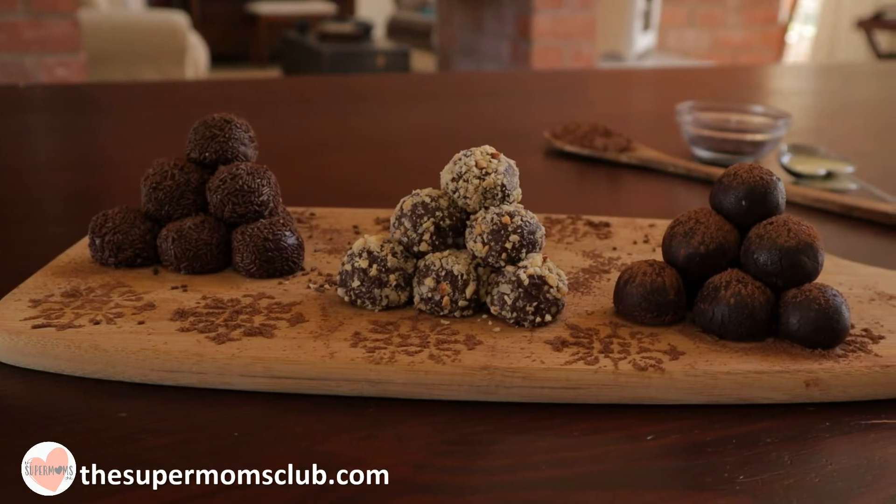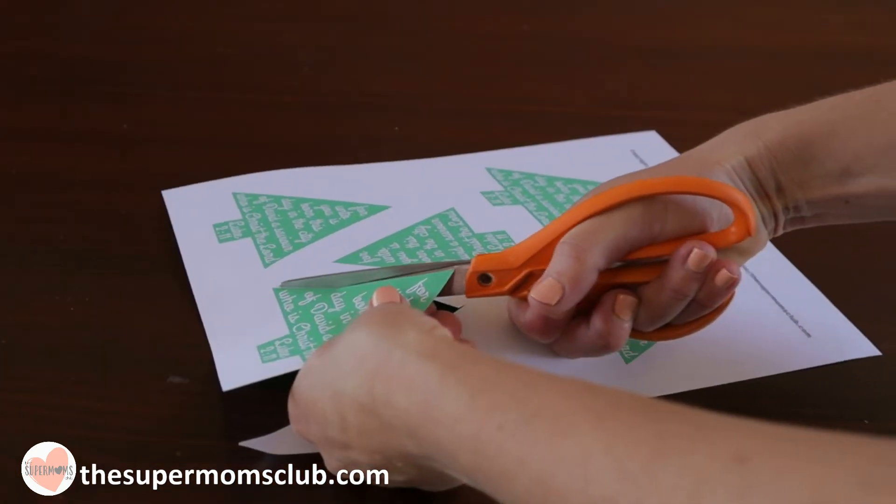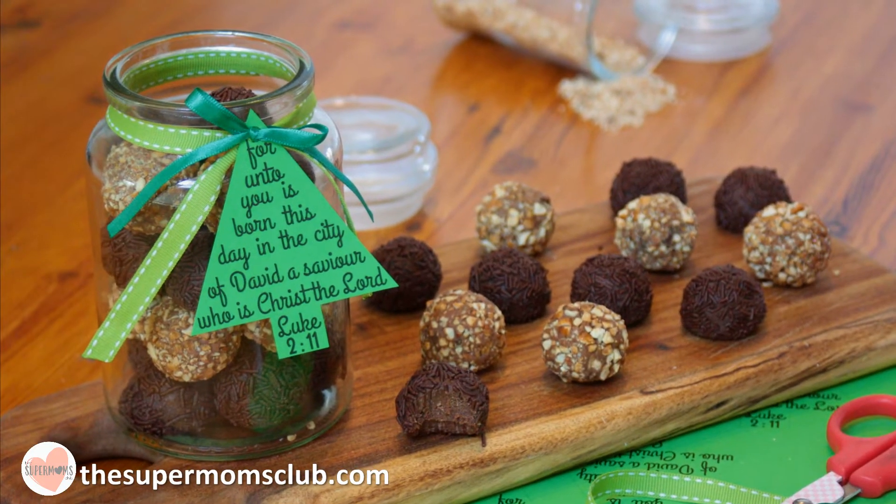Now for the truffles — if you missed that video, you can grab the link in this card, and then you can get the printable from the link in the description. Cut it out and gift out your truffles.